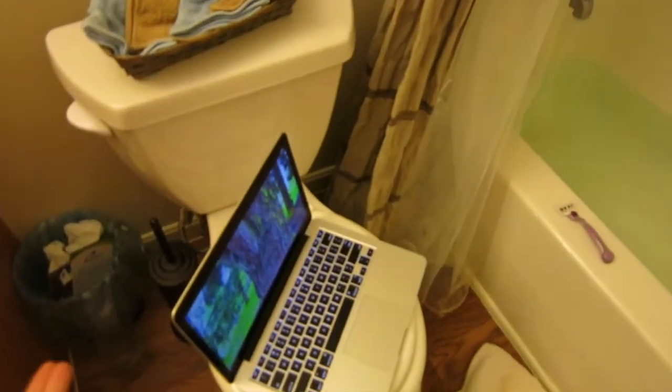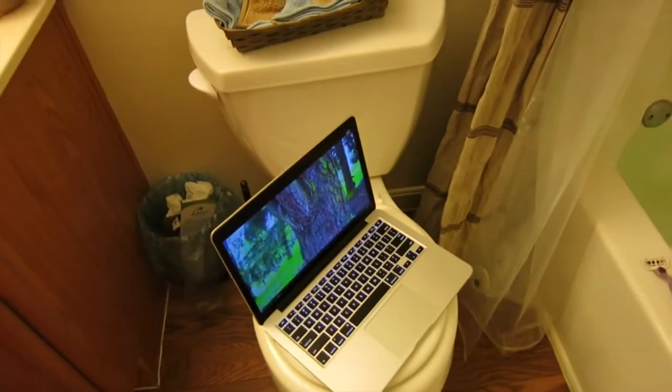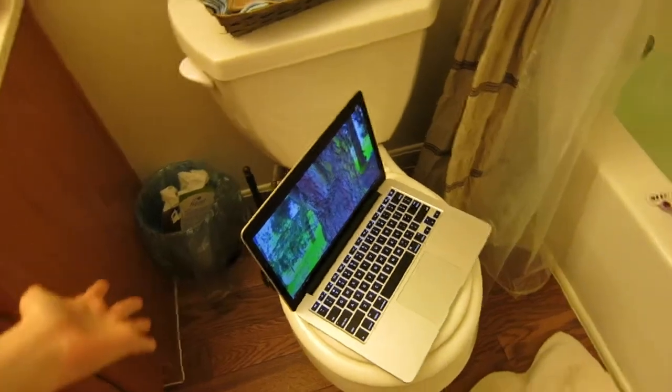This is how I set up my bath area. I get all my products that I'm going to use and I set them on the side so I don't have to get up and get them. And then I have my computer sitting next to it on the toilet — maybe a little gross for some people, but that's just what I do. I put it on my toilet, I know it's clean, and then I watch YouTube videos and just relax.